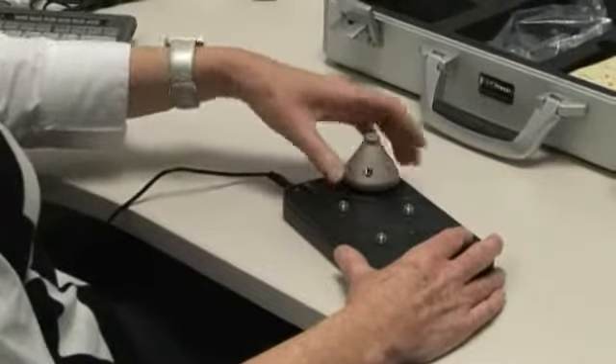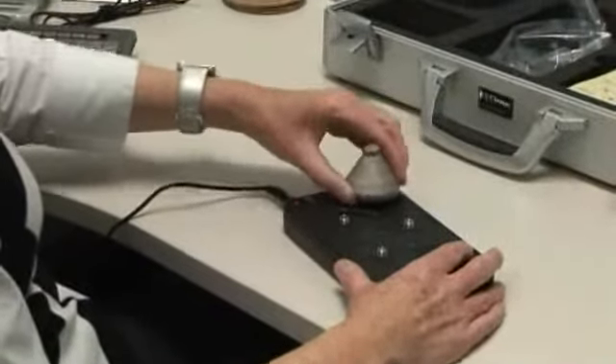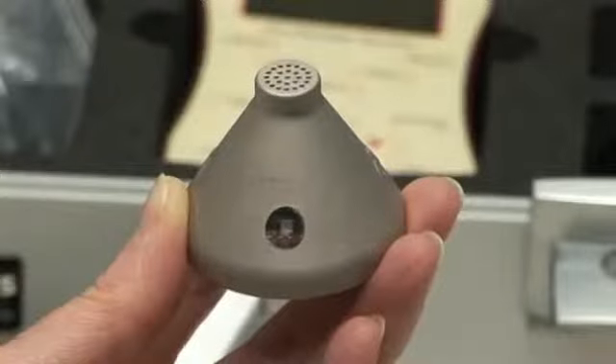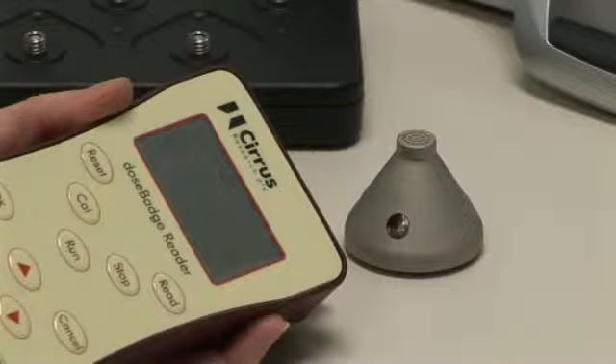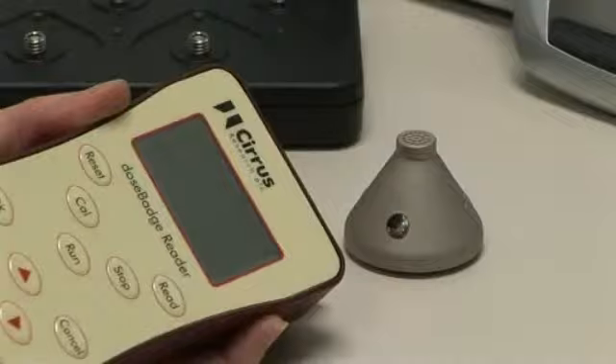It is possible to wake up a dose badge by simply handling it or removing it from the charger unit. If, after shaking, the blue light doesn't flash, it may be the case that it is already awake. To check, point the reader at the dose badge and press the stop button. The blue indicator light should then flash, indicating that it is awake.